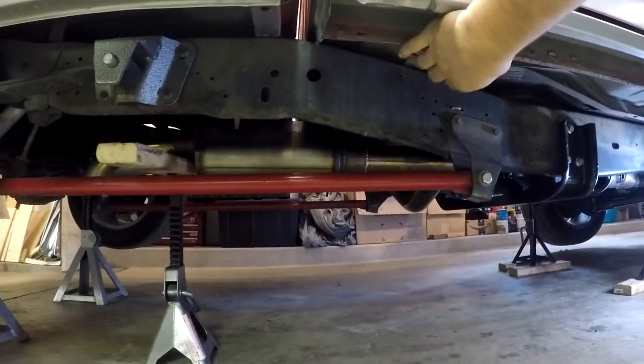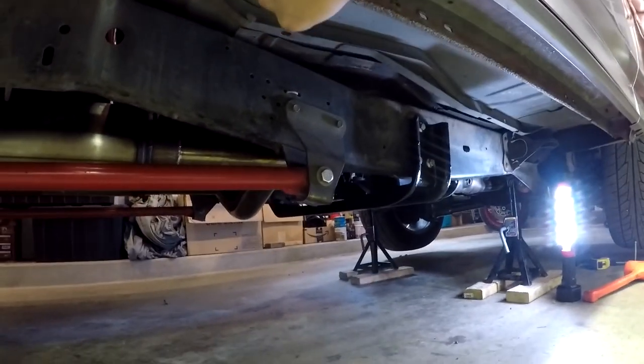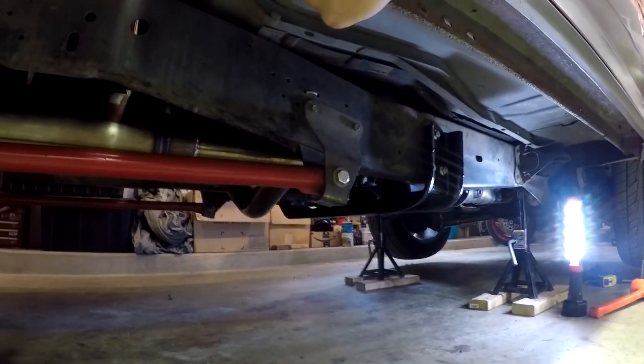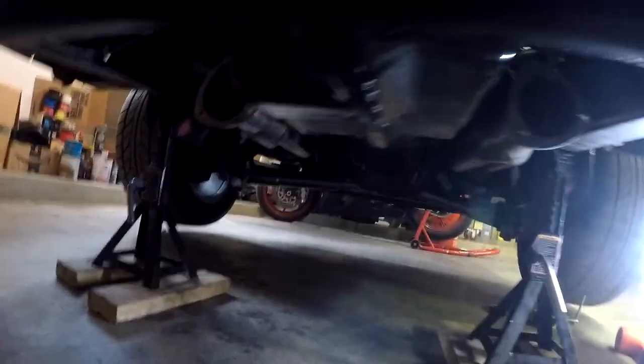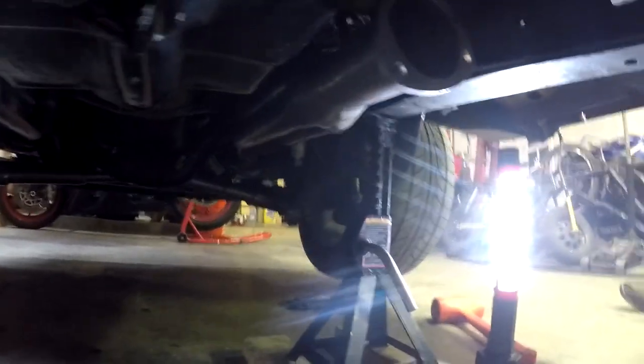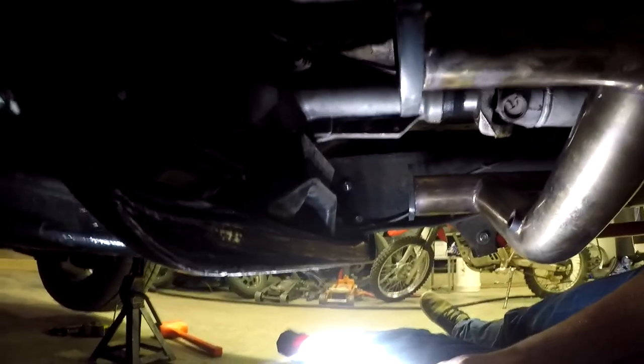Alrighty boys, we got the back side of the exhaust all propped up here. Headers in. Everything's intact on the truck. I haven't touched anything — disassembled it or what have you yet. So here's what we gotta make new since the headers are in a new position: from there, back past the crossmember, and then back to the existing exhaust here. And this side too.